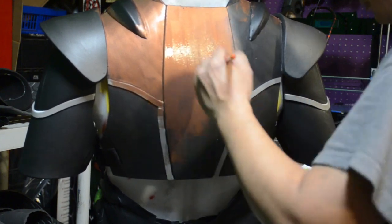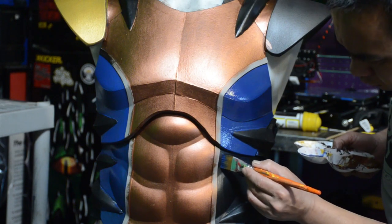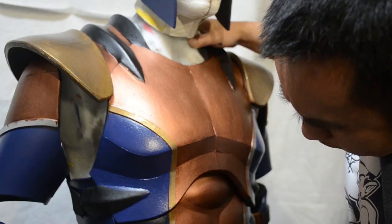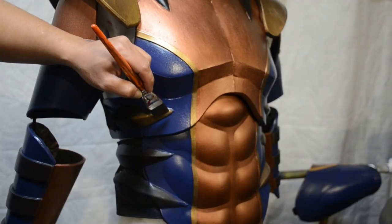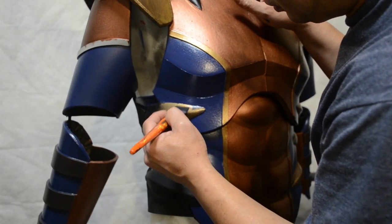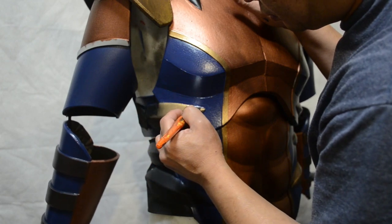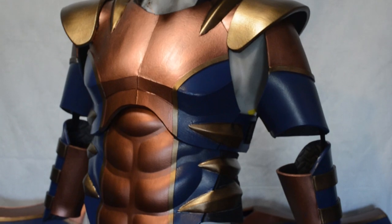I decided to go with copper, some navy, and some bronze. I originally tried gold but it looked really funny, so I changed it to bronze — see how it contrasts a lot better. I went ahead and painted all the accents on the sides with the bronze paint and I really like the way it pops more now. This is pretty much what it's looking like — I haven't weathered or shaded it yet, but I'm really eager to see how it's going to turn out.